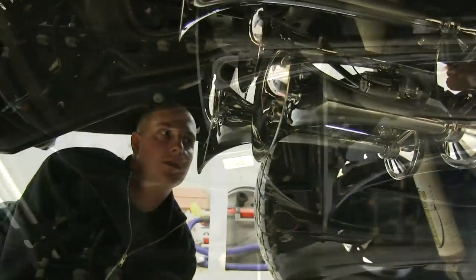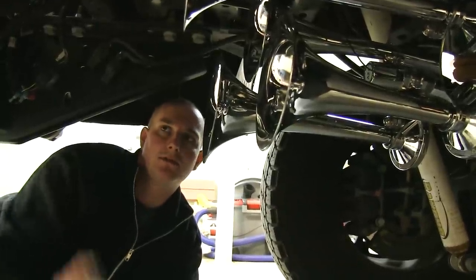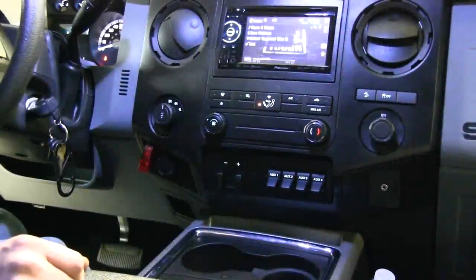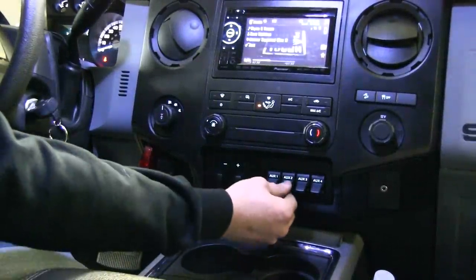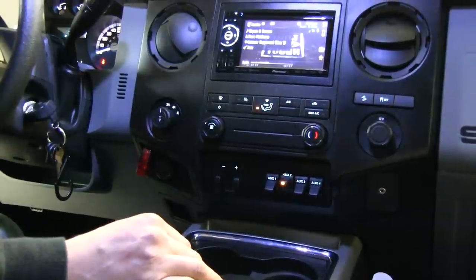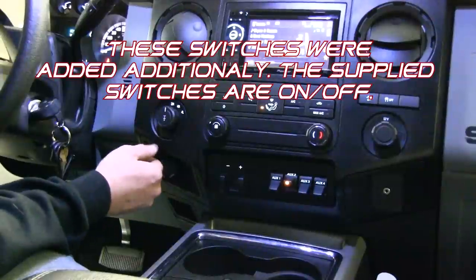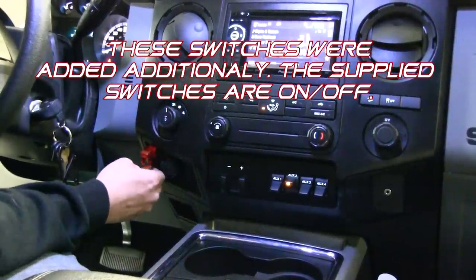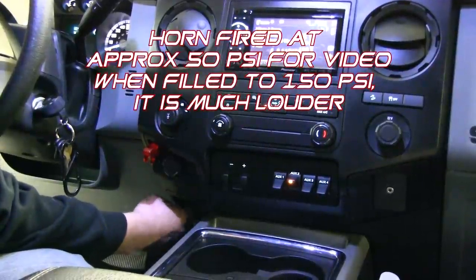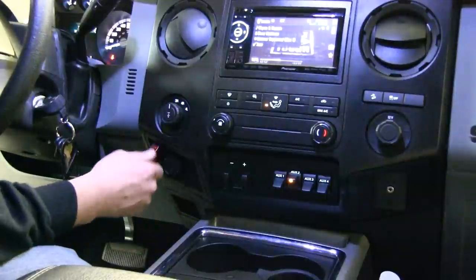Now that we're done back here, we're going to go up front into the cab. We're going to make the connections for our electric to our switches for the compressor and our air horn solenoid. We ran all our wires into the cab and connected all our switches. Our compressor is hooked to one of our upfitter switches so we can run the compressor and it will pump and shut off when it's got enough PSI built up. For our horns, we ran two switches — a safety switch so we don't accidentally bump our horn, and then a trigger switch for the horn. Our horn won't run if the safety switch isn't on.